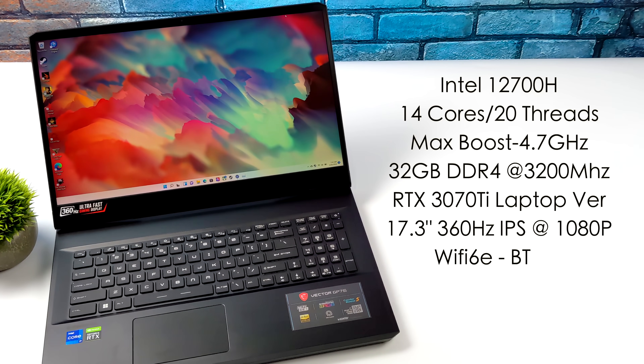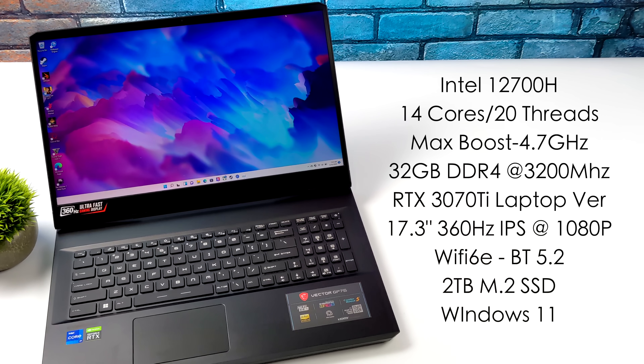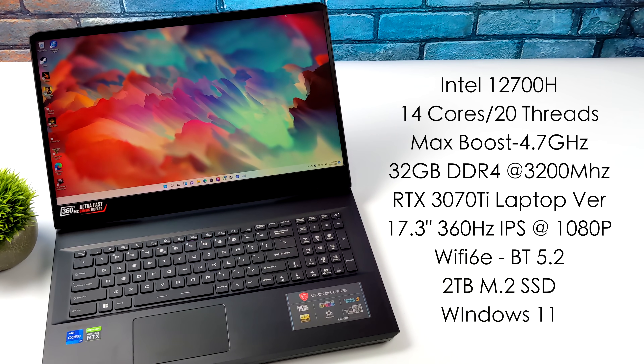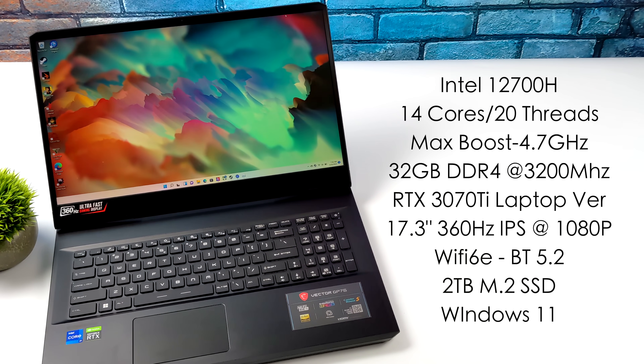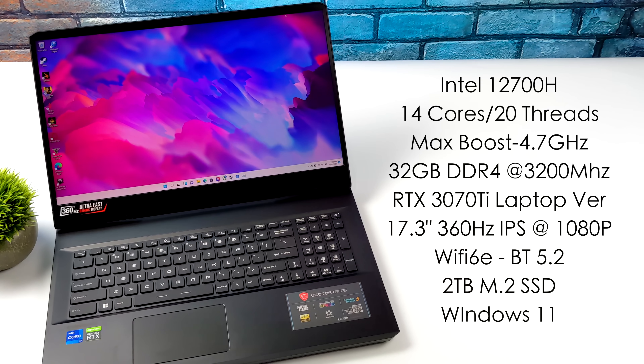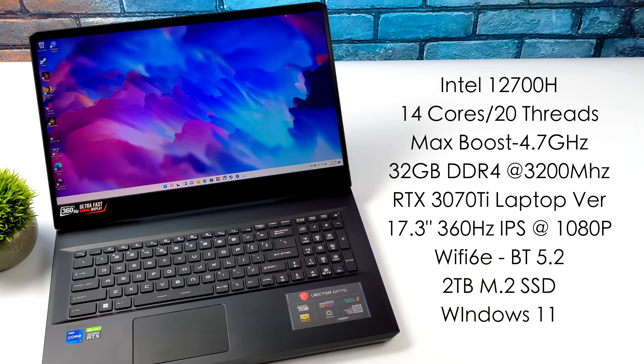When it comes to the specs, we've got that all-new Intel 12700H, 14 cores, 20 threads, and a max boost of 4.7 gigahertz on the six performance cores. This came pre-installed with 32 gigabytes of DDR4 running in dual channel at 3200 megahertz. The GPU is an RTX 3070 Ti with 8 gigabytes of VRAM — keep in mind this is the laptop version. We have Wi-Fi 6, Bluetooth 5.2, a 2 terabyte M.2 SSD, and it came with Windows 11 installed.